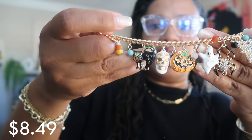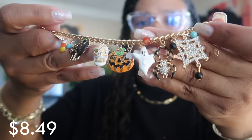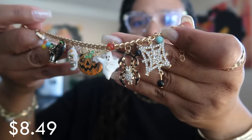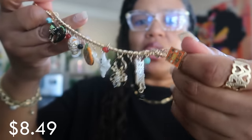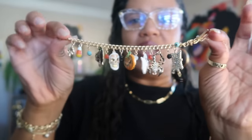Next up for $8.49 is this little charm bracelet. You've got candy corn on the end, a cat, a skull, a pumpkin, a ghost, a spider, a spider web, and I think I'm holding the little bag that says 'trick or treat.' Really cute little bracelet to throw on when I'm wearing my Halloween clothing to be festive. I'm sure you guys will catch me wearing this in a video.